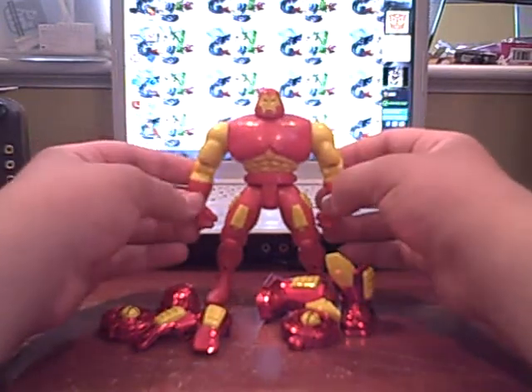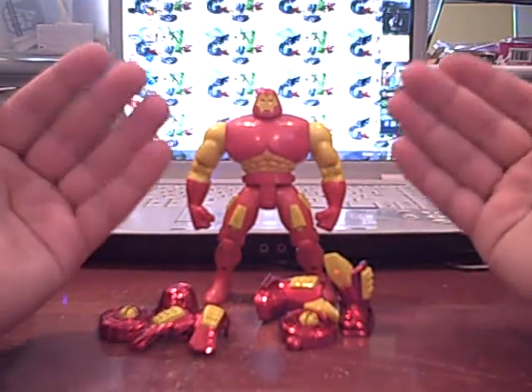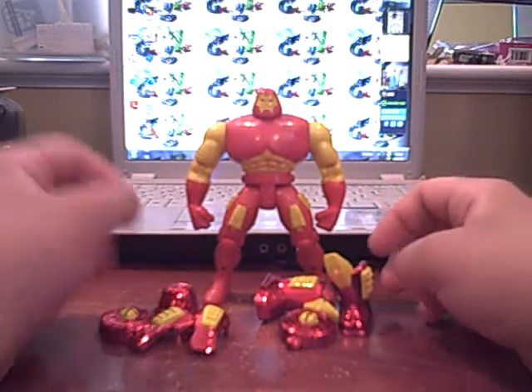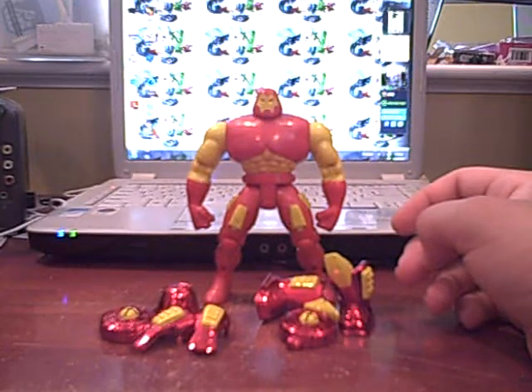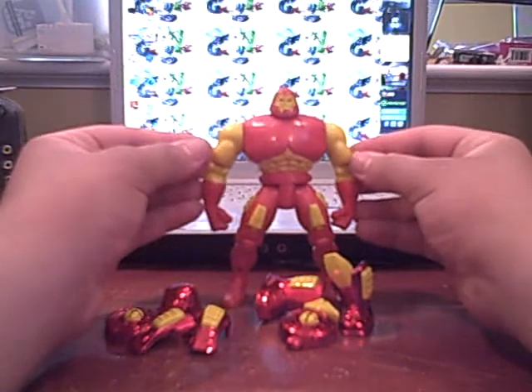Definitely let me know what you think the next figure should be. With that said, I figured we should take a look at the first Hulkbuster in plastic form from the Iron Man cartoon, and this is my favorite version of the Hulkbuster. I love the Iron Man 2 version, but this one, in my opinion, is the definitive one, because it's just awesome.